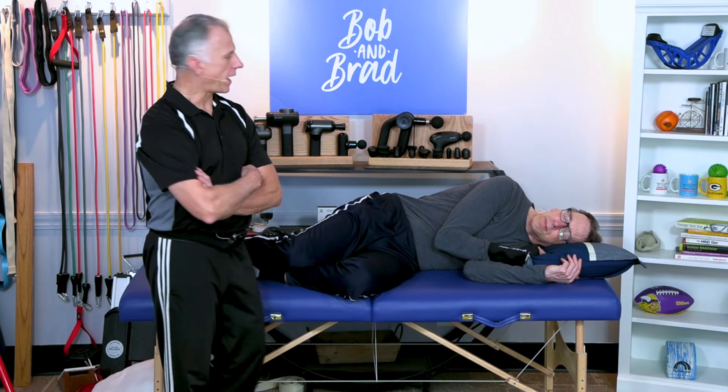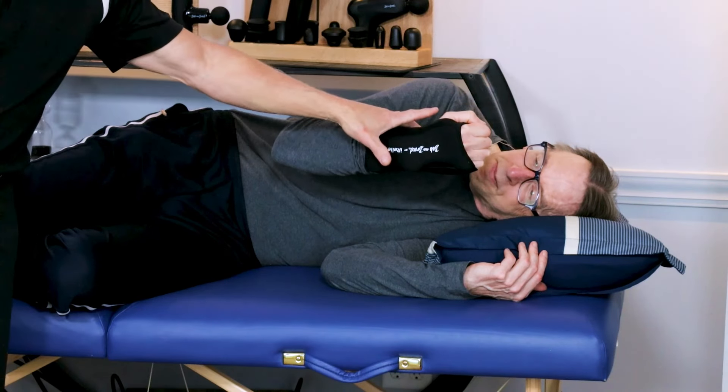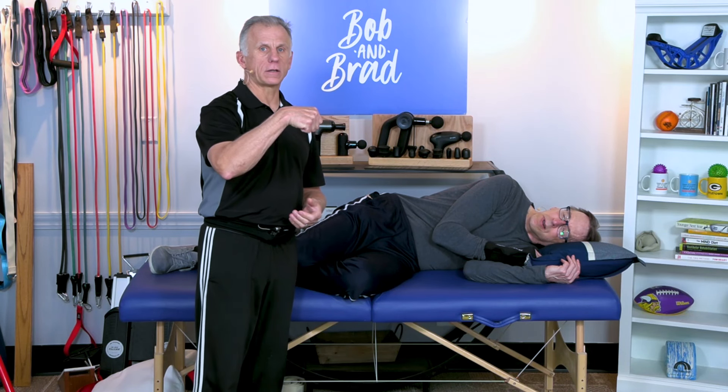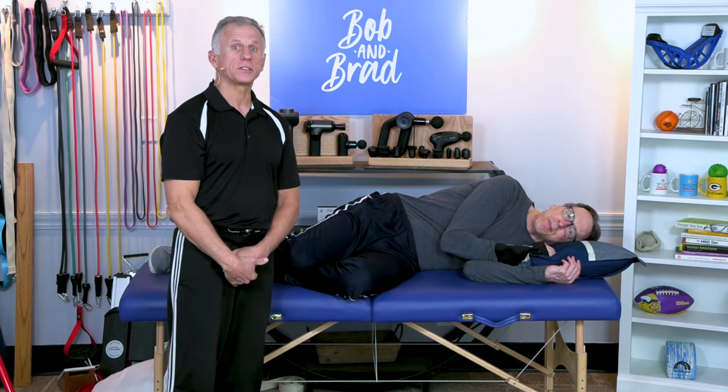The second fix is to actually use a wrist brace. Bob has one on there — they make some really nice ones that are comfortable. They're not too tight and you can sleep all night long, eliminating that need to curl the wrist or sleep on it. Problem fixed.